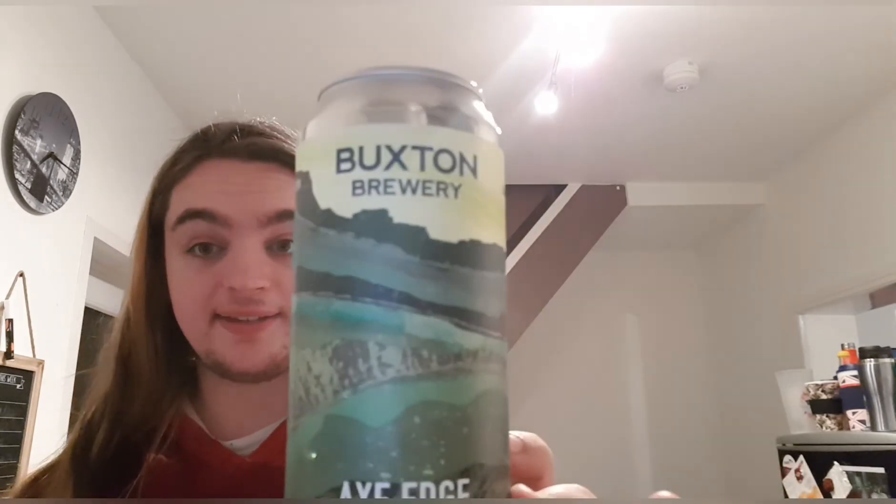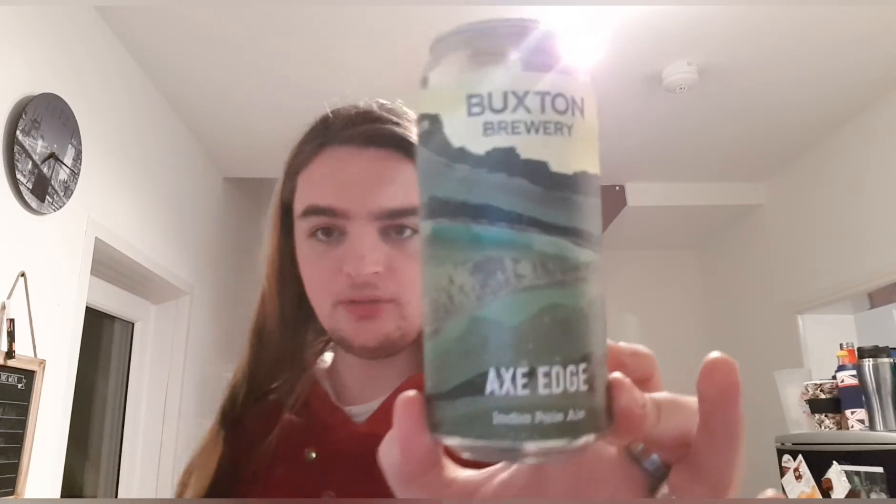If I ever find this on tap I'd love to try it that way too. If you've had this before, please let me know. I'll leave a link to Buxton's website down below — I got mine from Asda for about three pounds in a deal. If you like the video, thumbs up or down. If you want to subscribe, consider doing so — the show must go on. See you later, bye!